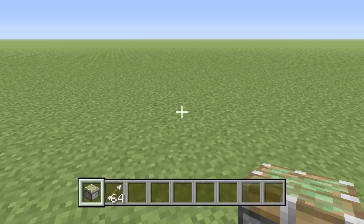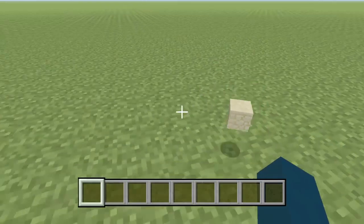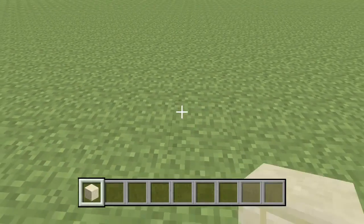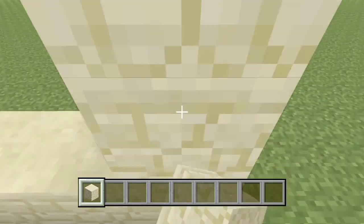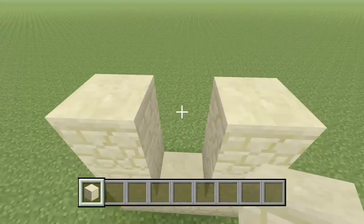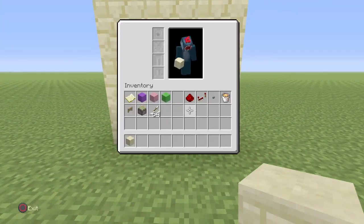So first you want to start off by doing three sandstone at the bottom, go up two and do that on both ends, and then do the top bit there.